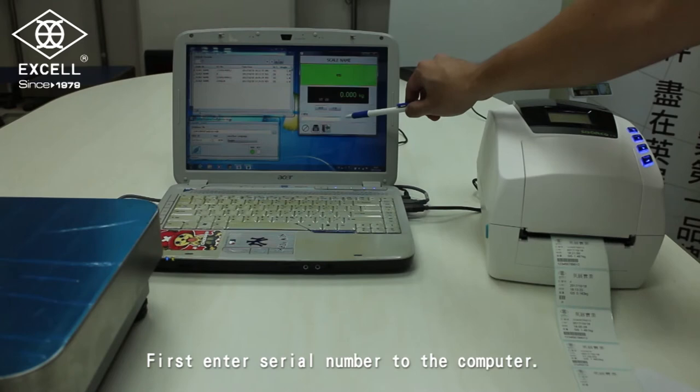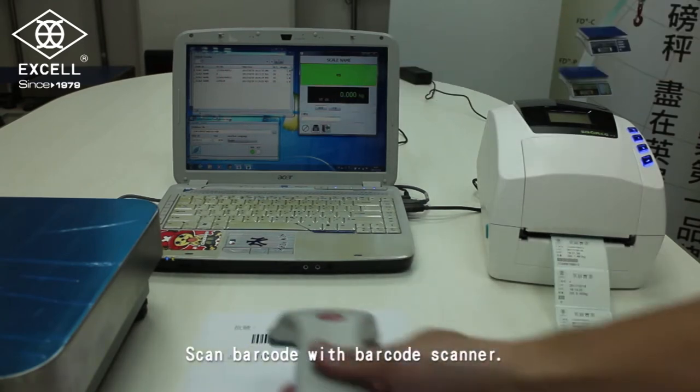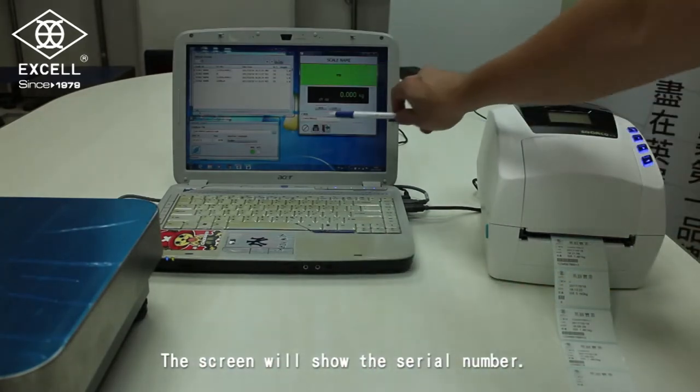First, enter the serial number to the computer. Scan the barcode with the barcode scanner. The screen will show the serial number.